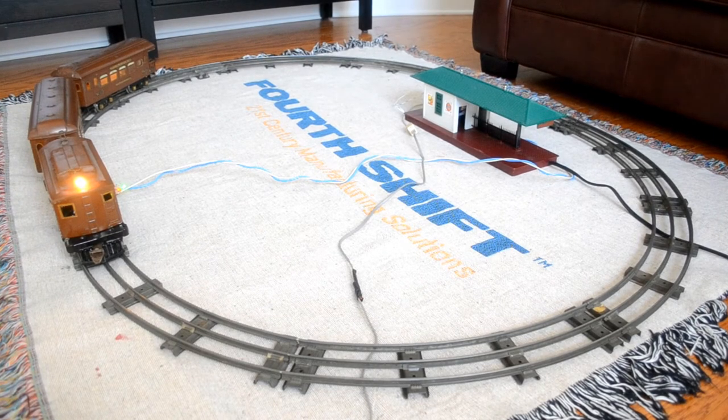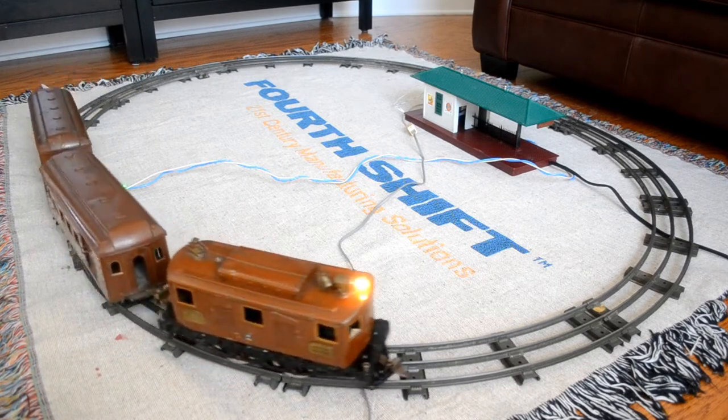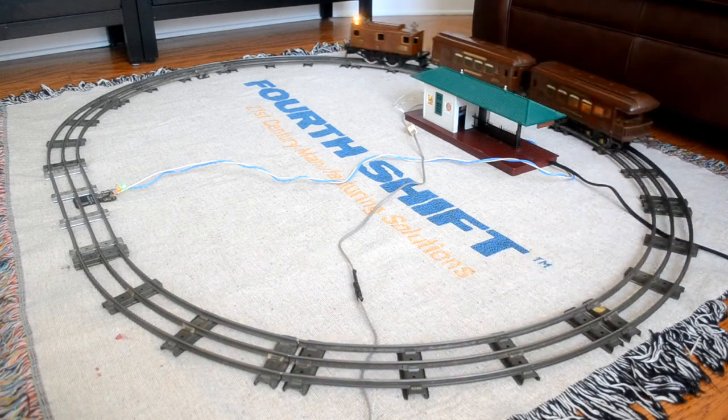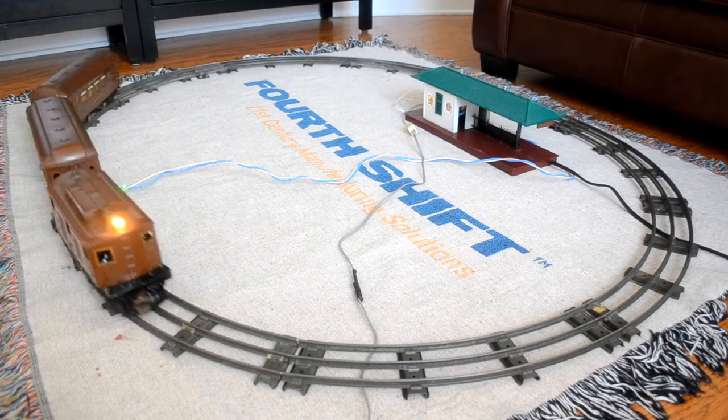One day after I finished my O gauge, I decided to see what's going to happen with standard gauge. I wanted to tread carefully, so I brought out this Ives passenger set — it's at a freight station and this one can reverse. Right now it's stopped. Let's let it go on the slowest speed. This is the slowest speed that ran the 2025 O gauge locomotive, and you can see it's pretty respectable with this.